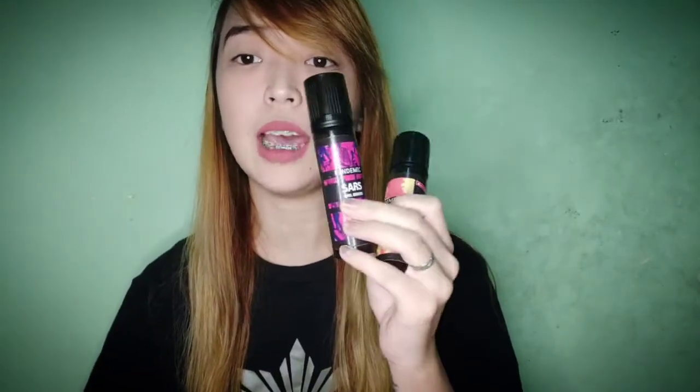This is a 60/40 VG/PG ratio and can be used for mods as well as pods. The SRP is under 180 pesos and there are three nicotine content variations: 3, 6, and 9 MG — all true rated. Currently we have 6 MG for COVID and SARS, and 3 MG for Flu, so we can differentiate the nicotine hit on the throat between the two levels.